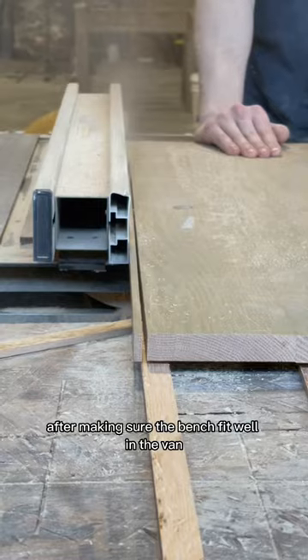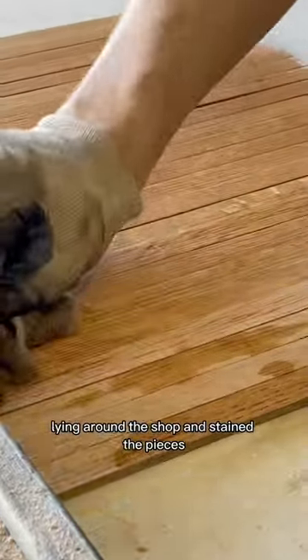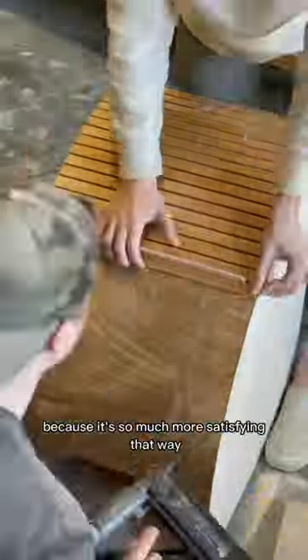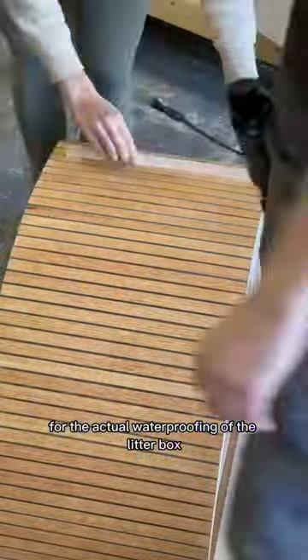After making sure the bench fit well in the van, we cut down an old countertop we had lying around the shop and stained the pieces. We'll speed this next part up because it's so much more satisfying that way, but after all the pieces were attached, it was time for the actual waterproofing of the litter box.